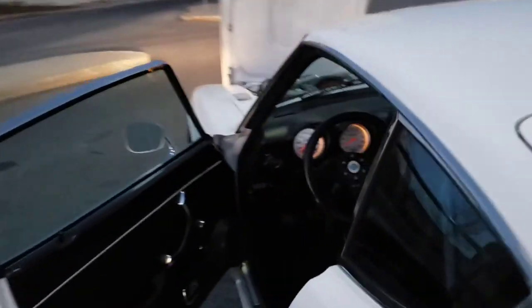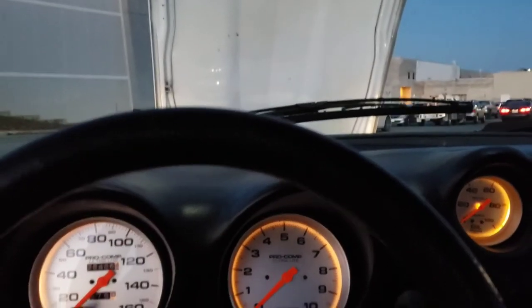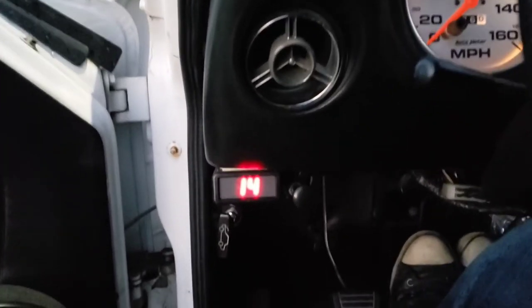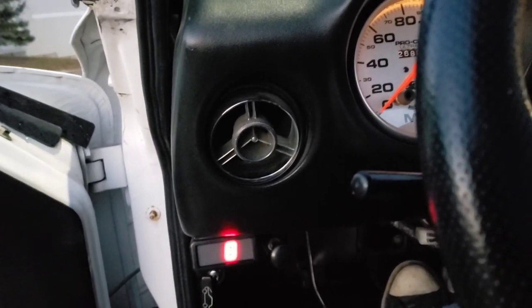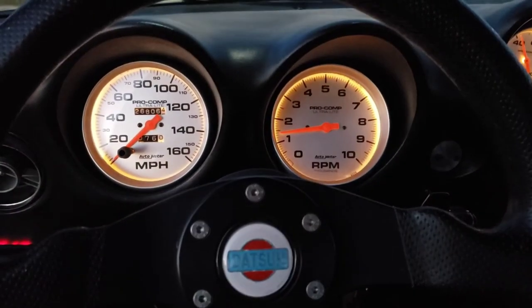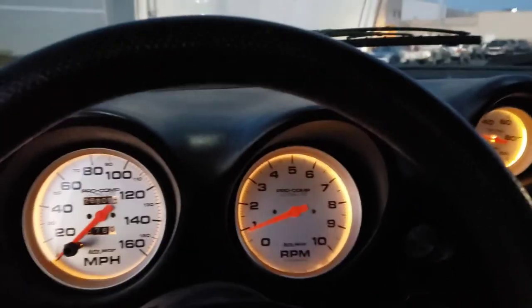Let's start the car up. It's got my wideband down there — just does a little countdown warming up the sensor. The vehicle's already warmed up so it's not going to hurt anything. Yeah, the alternator belt squeals — I know, I'll adjust that one of these days. She makes a pretty good sound.